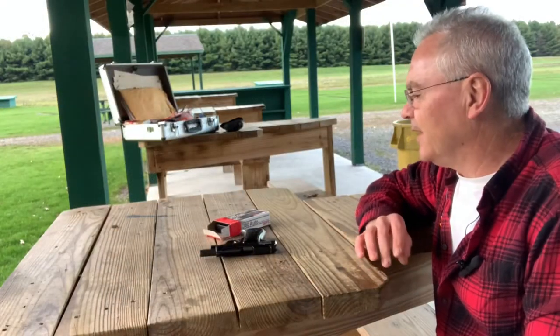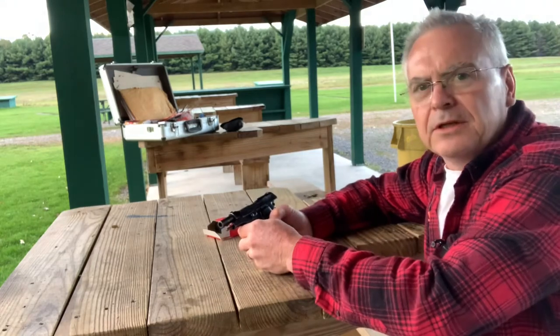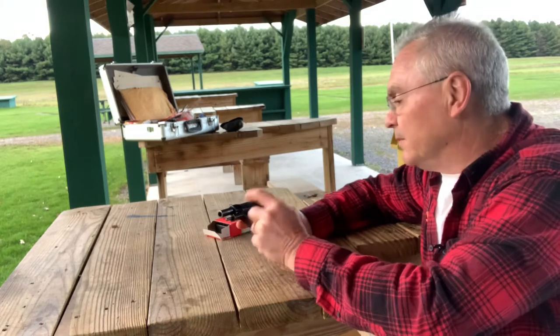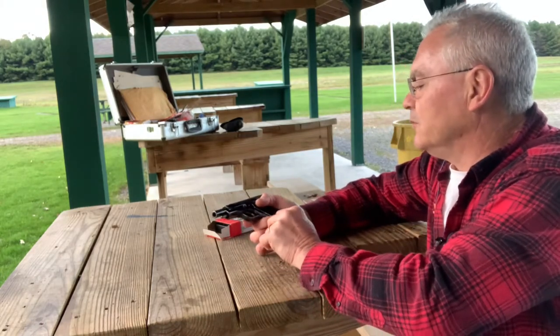Hey friends, Nibs again. I'm going to get out and do a little shooting tonight and show you guys another cool gun. I just picked up this one yesterday and wanted to get out and show it to you.